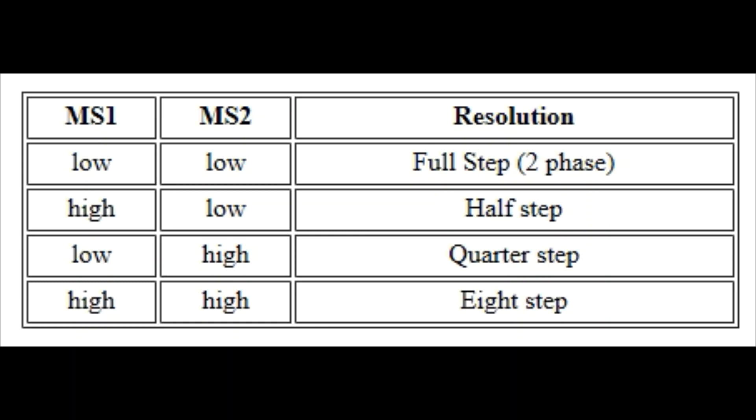A stepper motor with 200 pulses per revolution would become 1600 pulses per revolution in this mode. In the case of my Etch-a-Sketch machine, where I was more concerned with speed rather than resolution, I wanted both MS1 and MS2 set to low. In order to do that, you need to jumper those pins to one of the ground pins on the board.